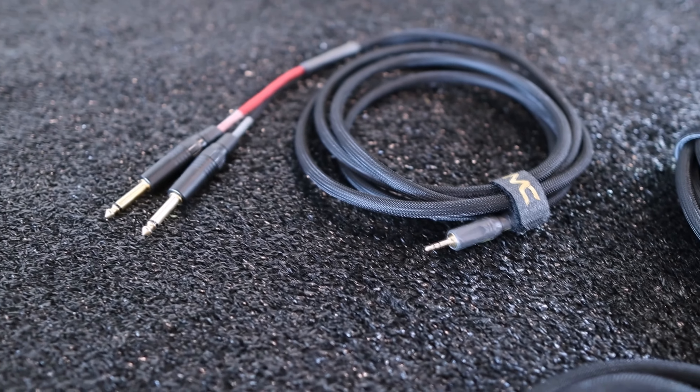All in all, these instrument cables check every single box that a professional musician would need — from durability, to easy cable storage with the built-in Velcro wrap, to excellent sound quality with no noise or feedback, to an attractive look in multiple colors. I would recommend these cables to anybody looking to level up their sound quality, and to semi-pro to professional musicians who depend on their cable working properly and actually sounding great. I'll drop a link in the description below, and check out our other videos on this channel to help musicians level up their game.